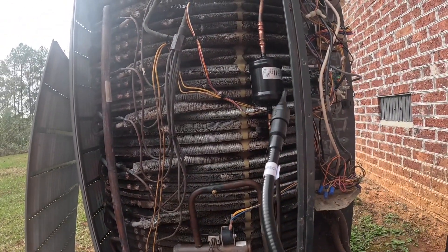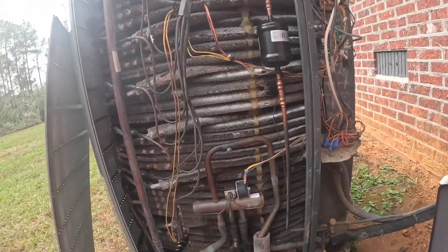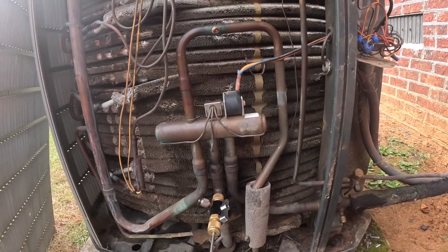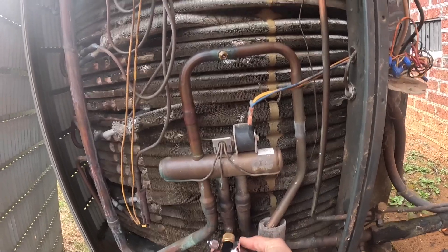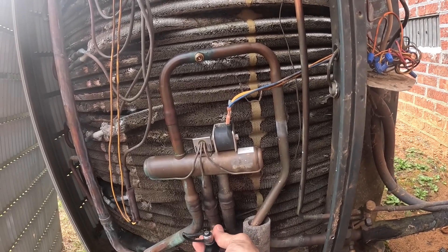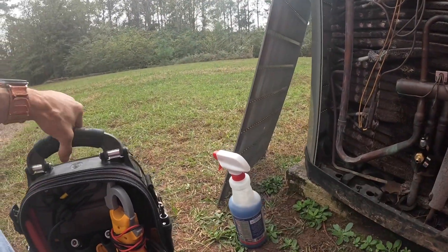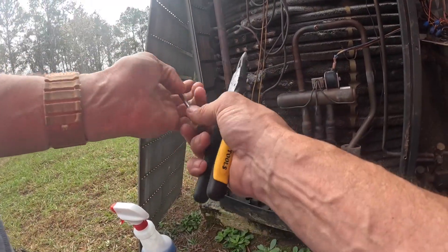That was on high, I'm going to check on low. I'm still getting three bars on low — four bars on low. I'm going to try to show the right way to do this. This is a Schrader core removal tool by Appion. I've got it kind of tight right now, but what you need to do is loosen that up — not completely, but loosen it up. I've had just a little bit of trouble with this with it not grabbing my Schrader core.